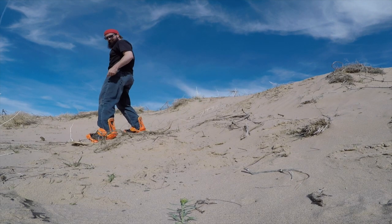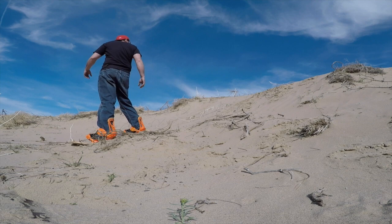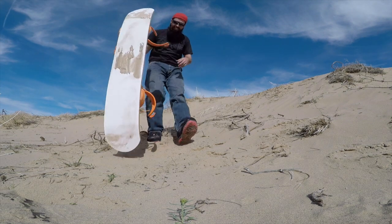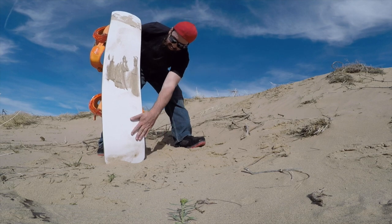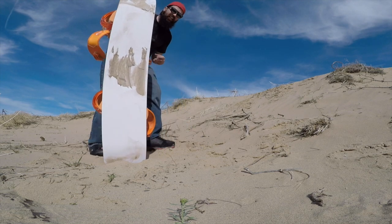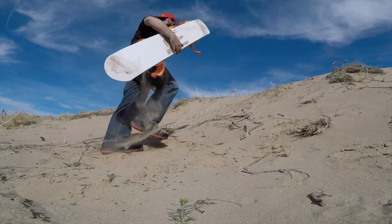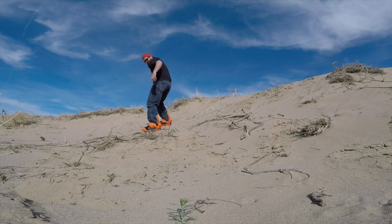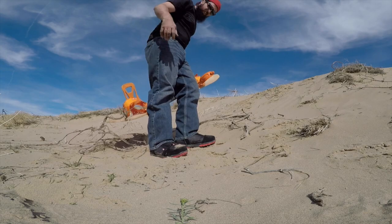It's very grippy. That's very grippy for the first time — seeing where my contact areas are. Let me try one more time. Yeah, let's try going down the big hill.